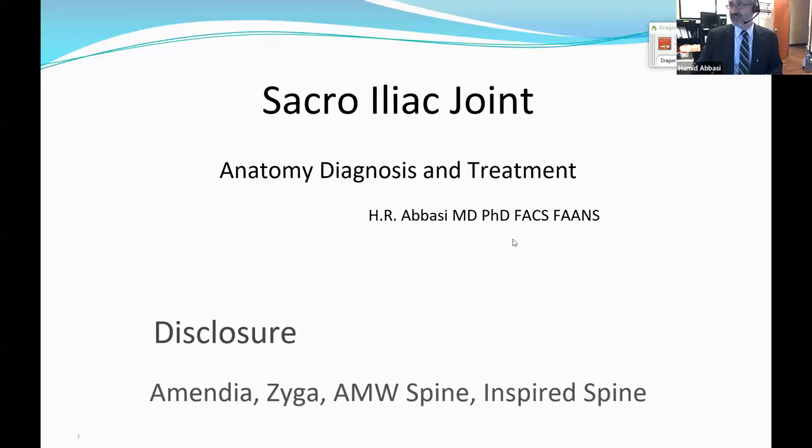That is a very relevant question, and it's going to become even more relevant in the next two or three years. You are going to start dealing with lots of sacroiliac problems because the awareness of the disease and the treatment is increasing in my part of the world, meaning in the spine. Are you guys able to see the sacroiliac joint presentation?